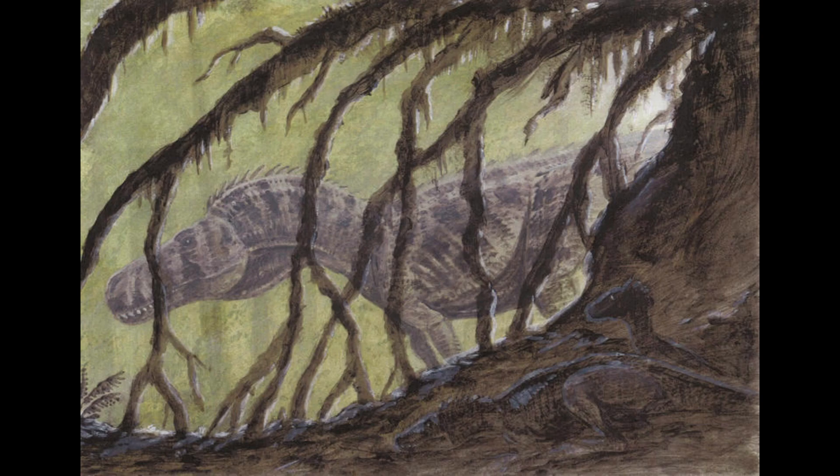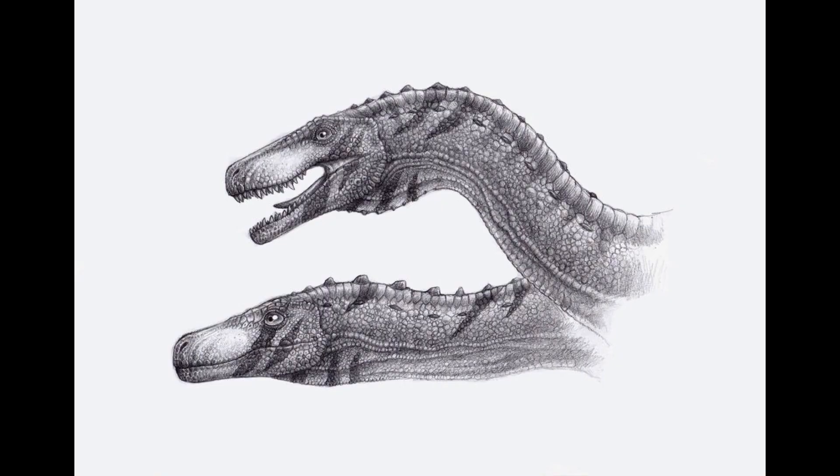230 million years ago, a fearsome apex predator lurked in the shadows of Triassic South America — an enigma in its era, foreshadowing the monstrous creatures yet to come. This was Herrerasaurus.